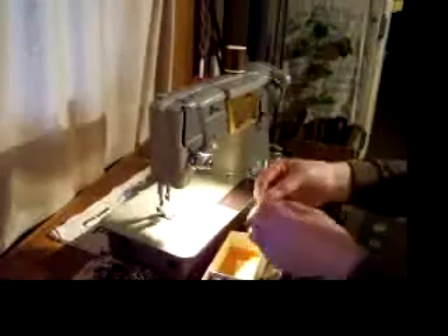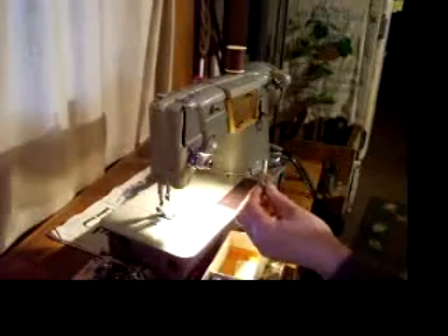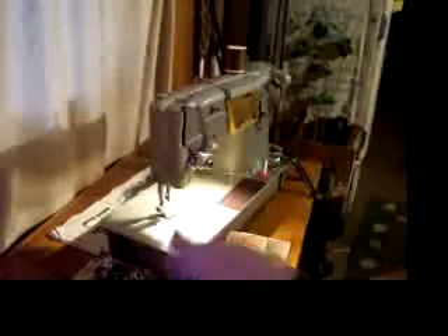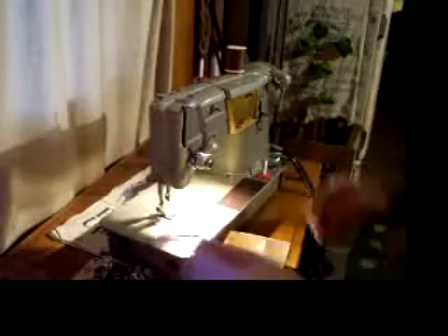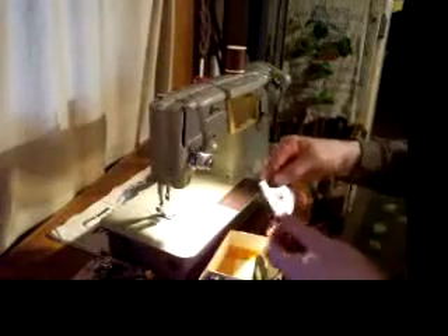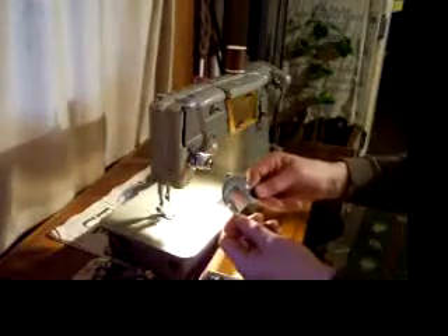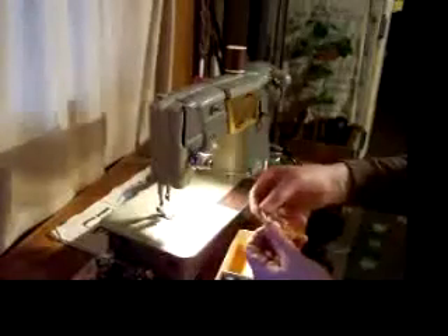Here's a spare bobbin winder tire, and it looks brand new. Brand new except for being 30 or 40 years old — it's still nice and flexible, no cracks, and it says Singer in raised letters. There's also a seam guide, a straight stitch needle plate — and you'll notice it's marked, as is the zigzag foot. This machine does not have drop feed dogs, so you have this special plate for when you want to do any sort of freehand sewing. Here's another different kind of seam guide.